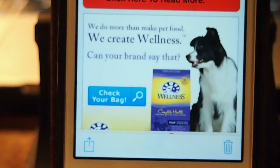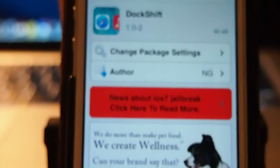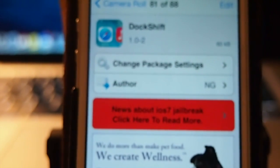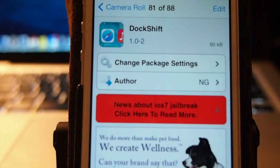This one is called Dock Shift and it is free. You can get it in Big Boss — it's one of the primary repos, so you shouldn't have any problems. Grab it, I think you'll really enjoy it — it'll add a little bit of personality to your iOS device. Please hit that thumbs up, subscribe, and keep coming back.